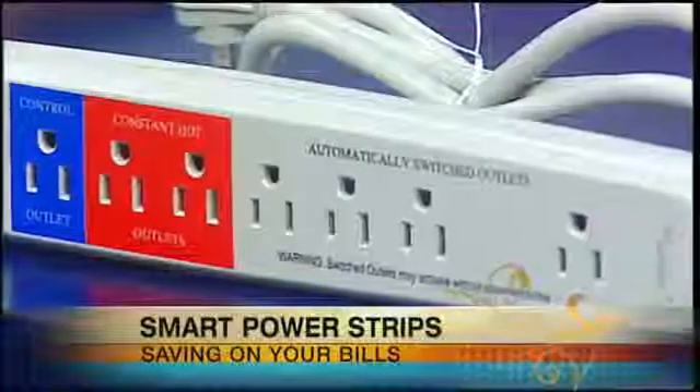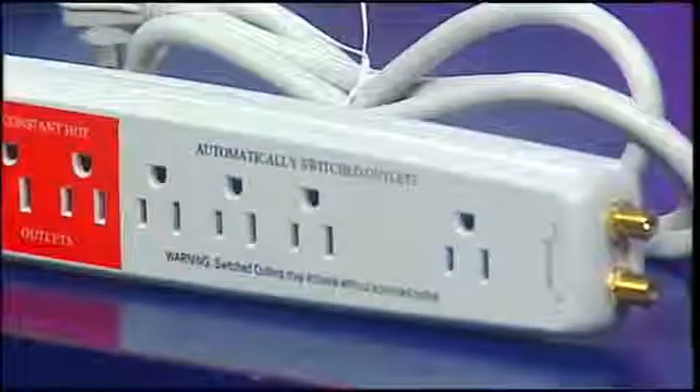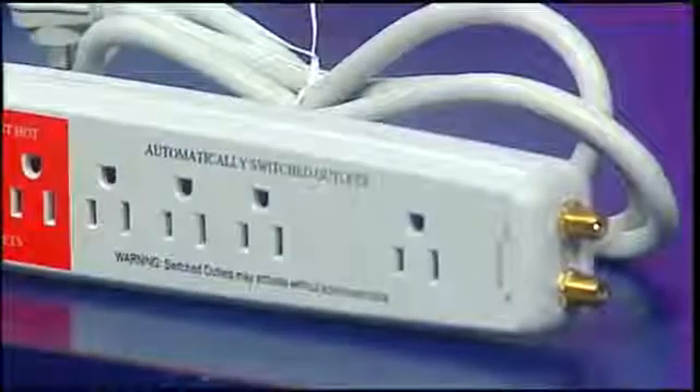You've got maybe a DVD player, speakers, your cable box — all those different things that usually you're trying to figure out how to plug in because you only have one outlet. Instead, you can plug everything into a smart power strip, and with this new technology you can have them all turn off with one click of the button.